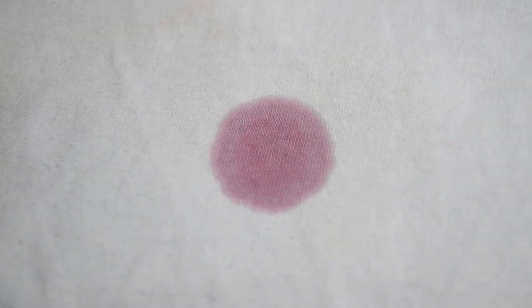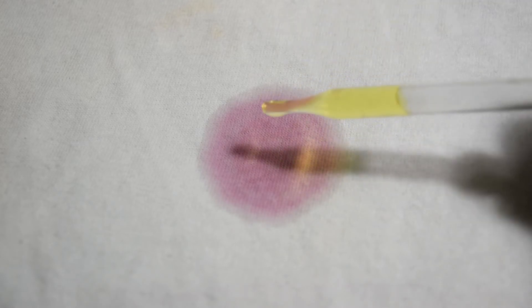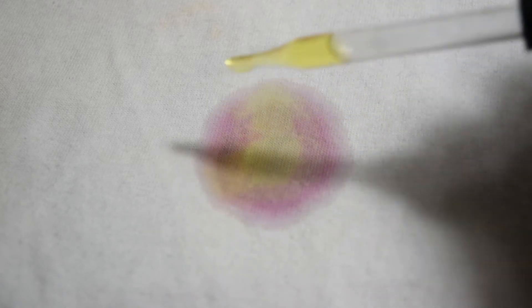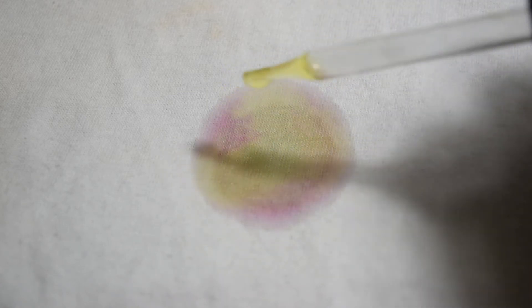I'm going to pour a little red wine onto this t-shirt. You can see it stains it really badly. Now I'll take a little bit of this hypobromite solution and add it on there. As you can see, it begins to bleach away the stain from the red wine. After I dab it off with the paper towel, you can see the stain is gone.